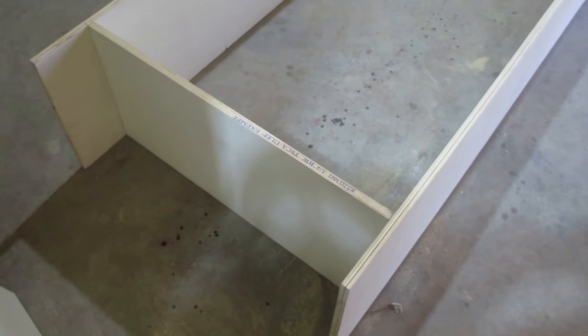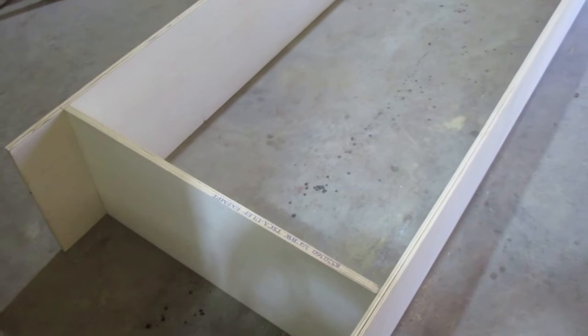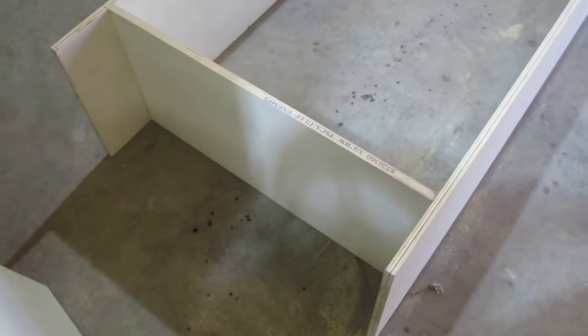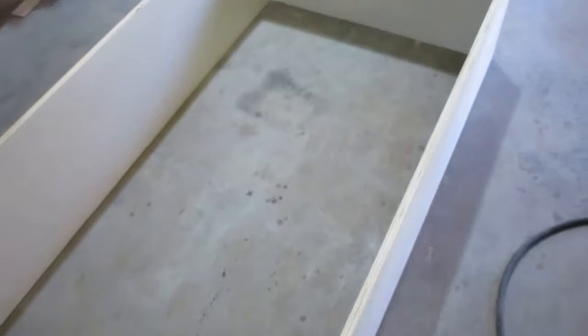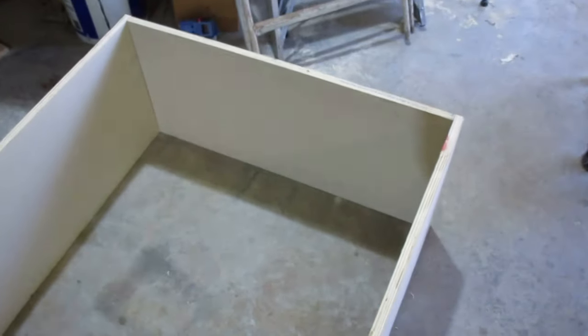We made it to the next phase of the build. We've actually got everything cut and now we're starting to assemble the pieces together. We came up six inches from the bottom of the floor on the bottom section, and we put the 32-inch pieces in the middle, at the top, and at the bottom. Then we're going to add shelves as we go along.